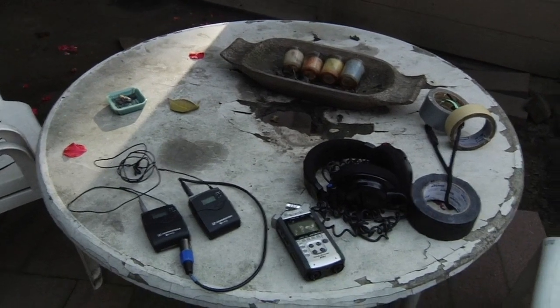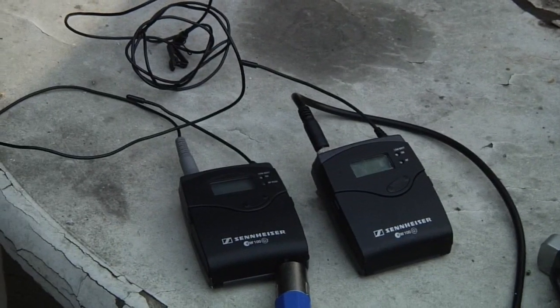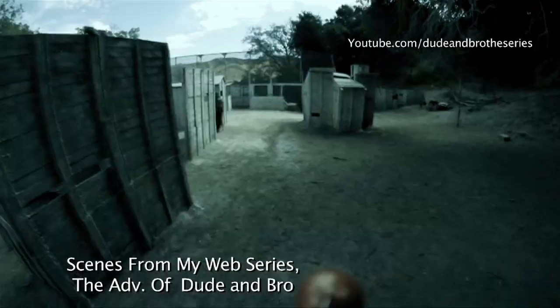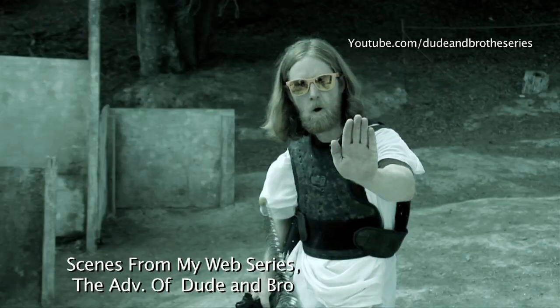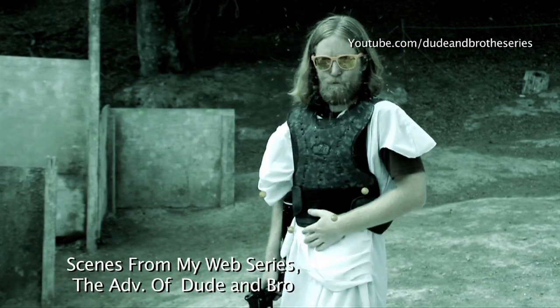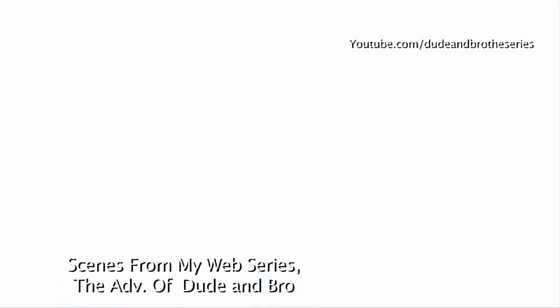With that information, you should be able to experiment and get comfortable with your equipment. In the next episode, as promised, we will go into actual guerrilla tactics. Until then, comments are welcome, please subscribe, and check out my web series The Adventures of Dude and Bro — Dude and Bro The Series on YouTube. I'll see you guys next week.